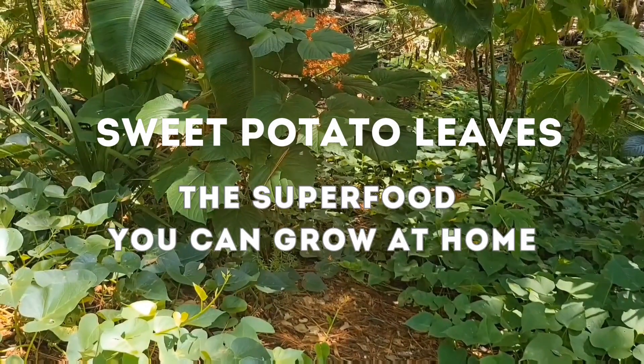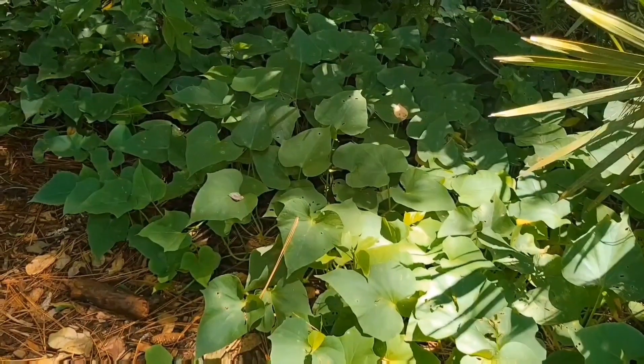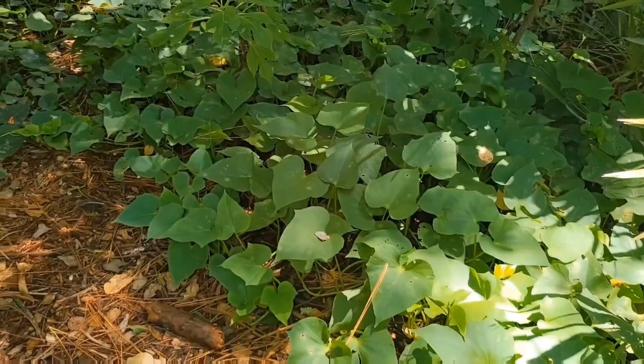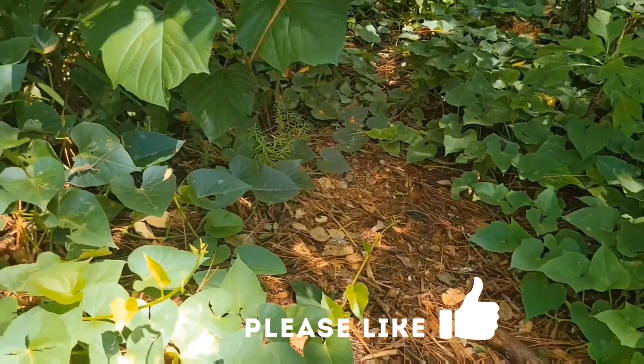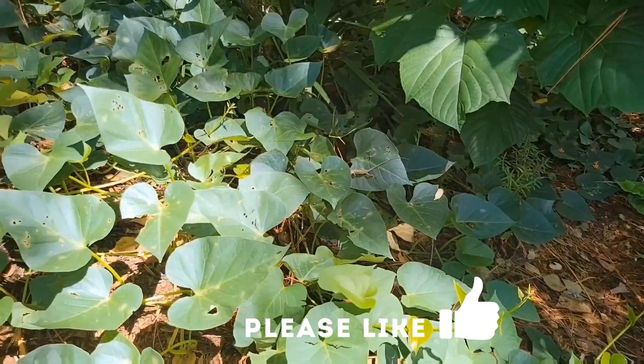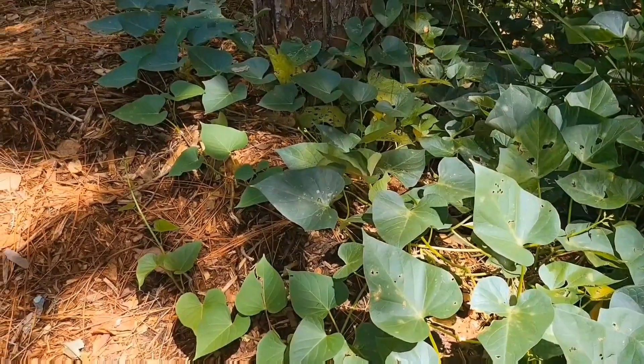Sweet potato leaves — the superfood you can grow at home. Sweet potato leaves are a superfood in themselves. Sure, we dig up sweet potatoes in the fall, but the sweet potato leaves provide us with an abundant food source in the food forest all year round here in Florida.